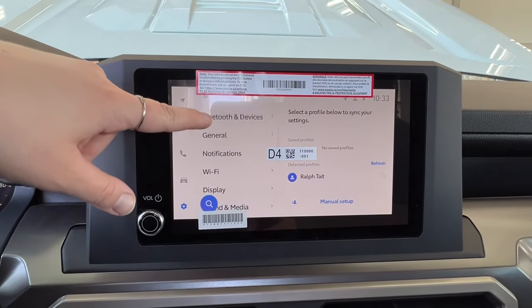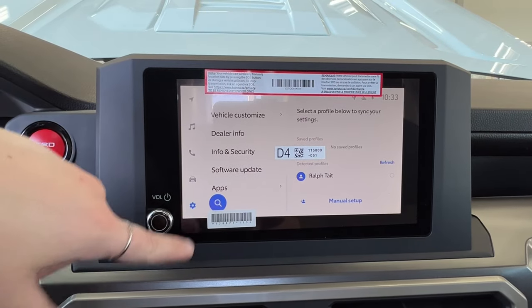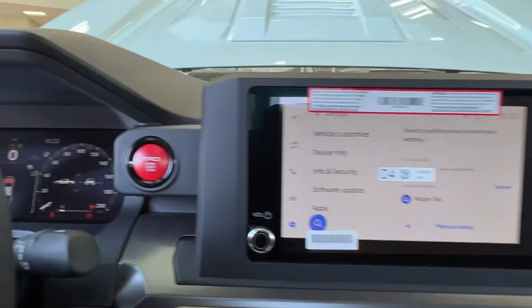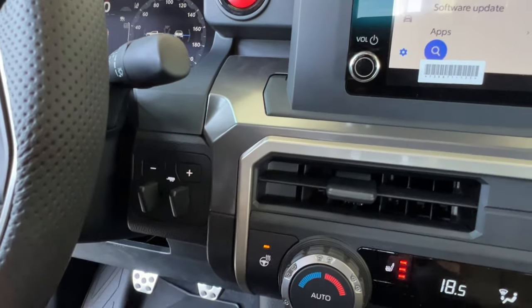Your settings include your personal profile, Bluetooth, Wi-Fi display, sound and media, and vehicle customization apps, and so on. Volume control is on the bottom left corner. You have your push start and de-ignition up top, and underneath that is where you have your trailer brake controls.